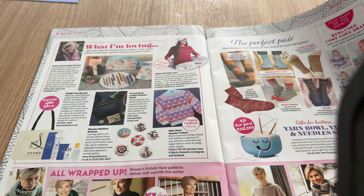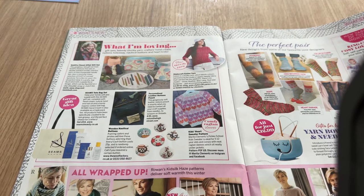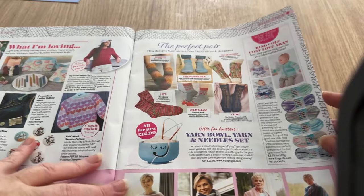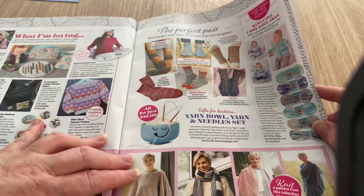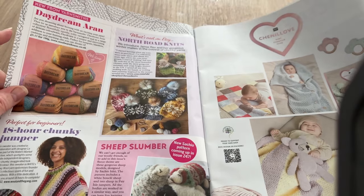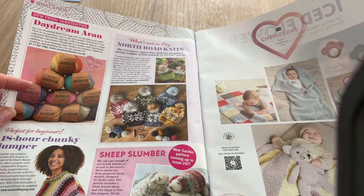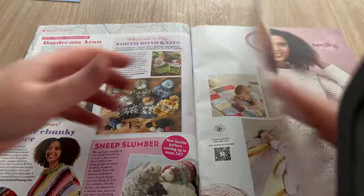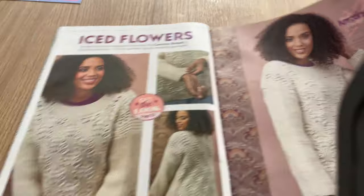I'm looking for anything that would interest us - maybe like a book or something. We've got socks, yarn bowls - that's £12.99 from Flying Tiger. That yarn bowl is not that cheap. There are yarn bits and pieces, North Road Knits - so there we go. And then we go on to what is essentially an advert.